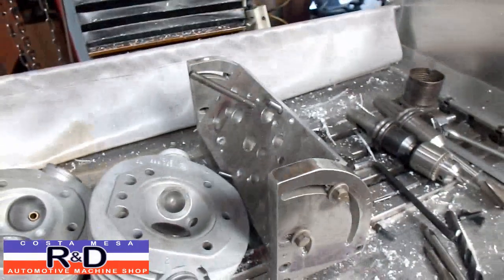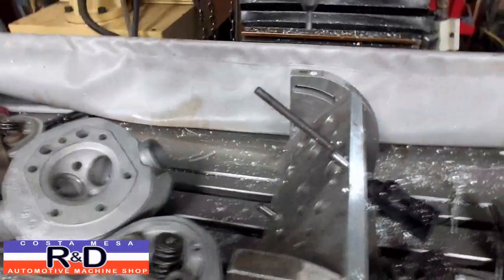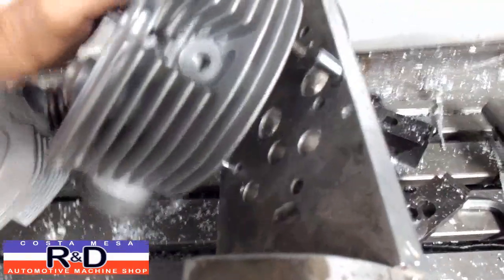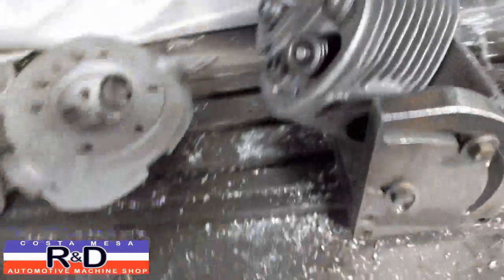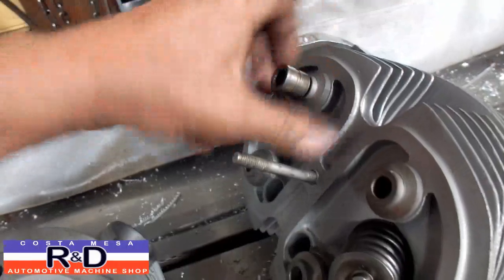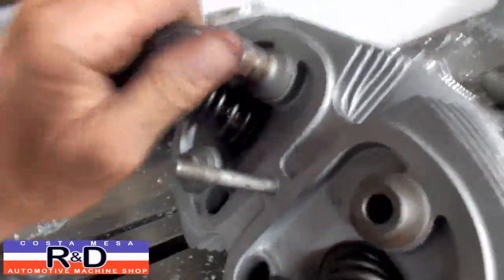We've got ourselves a fixture that we made up a few years ago, and we've adapted it for our BMW cylinder heads. Let's set the head on here. As you can see we've got a couple of locating dowels in there, which makes the job much easier. We're actually taking a Porsche cylinder head nut to tighten this down. All German stuff here.